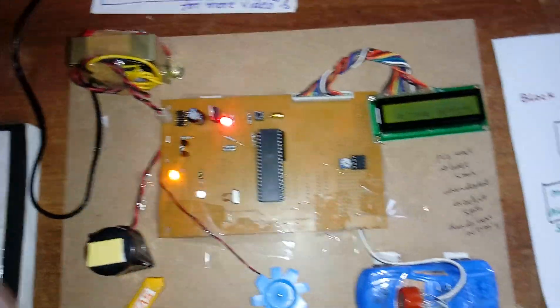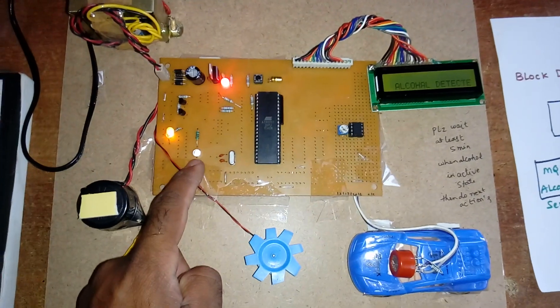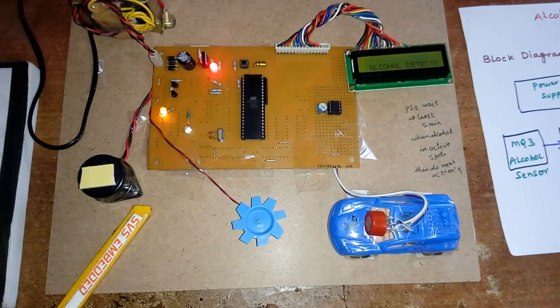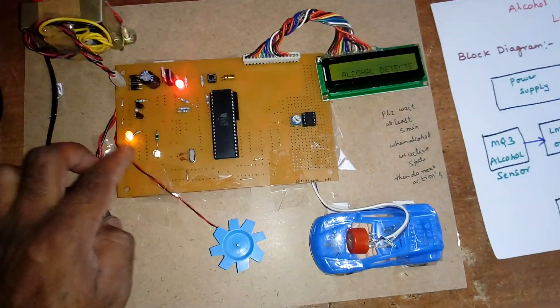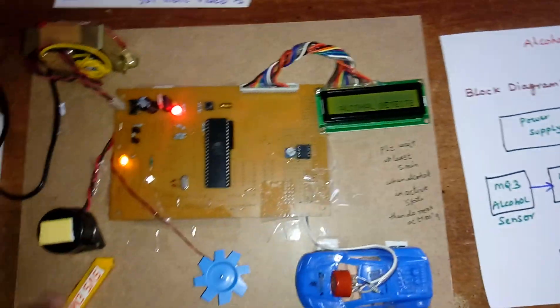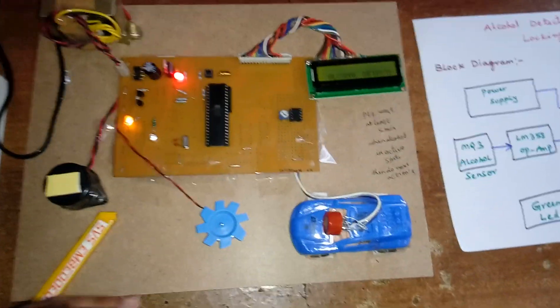This is a good project for an academic year. We use an orange color LED when there is no alcohol, and when alcohol is present the buzzer activates. You can also expand it with four-side indicators for a full car setup, and it would make a good science fair project as well.